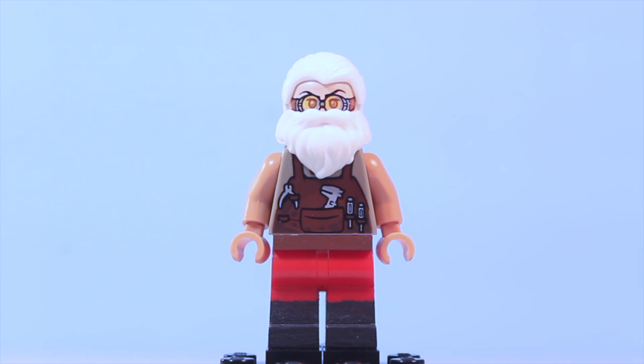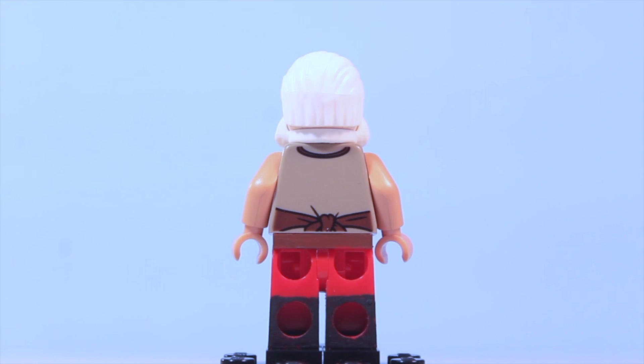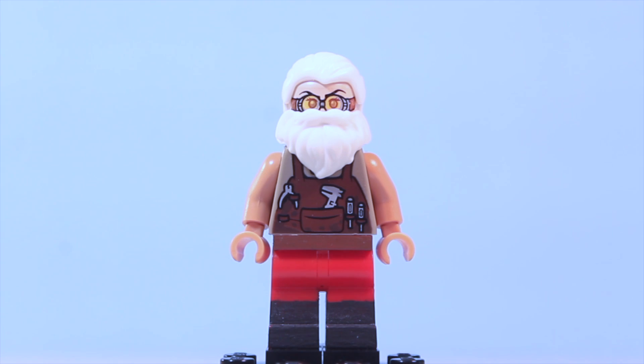And what good is a plane without a pilot? Here we have Sergeant Winter. For his head I used that of Madame Hooch from Harry Potter. He also has a white Santa Claus beard, and his arms are dark flesh colored, just to give sort of a sunburned slash tattooed effect. And finally he has some red pants with some black boots painted on.